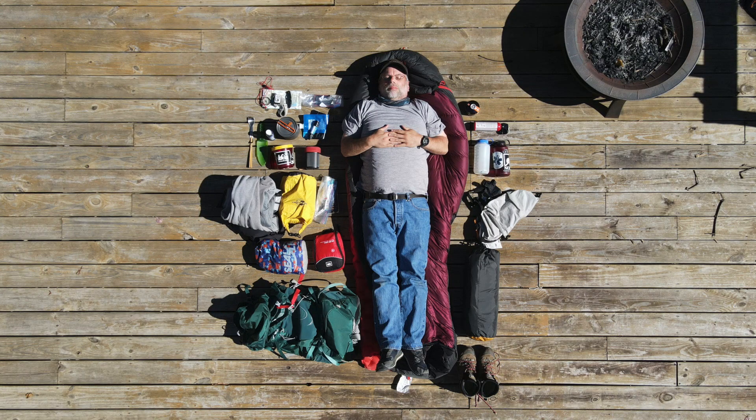This gear around me is what I would pack for a three or maybe four day backpacking trip. It's all going to fit into a 50 liter backpack. I actually generally use a 48 liter pack.